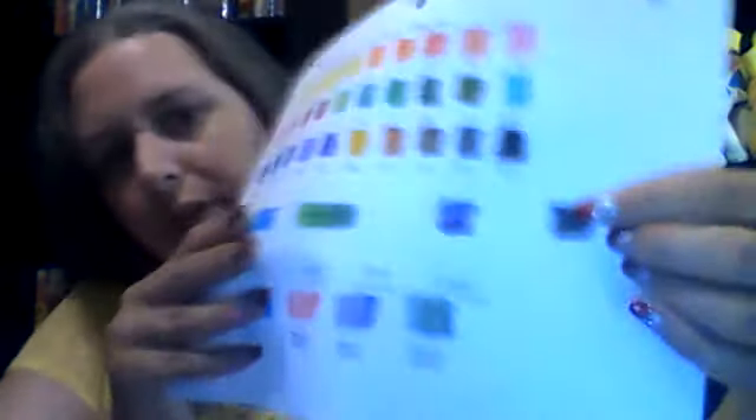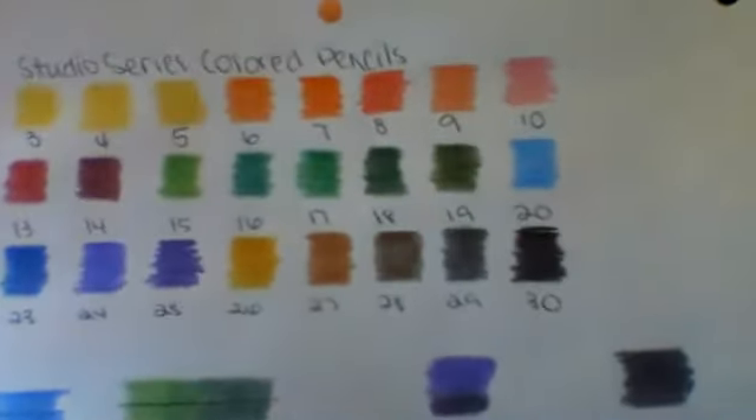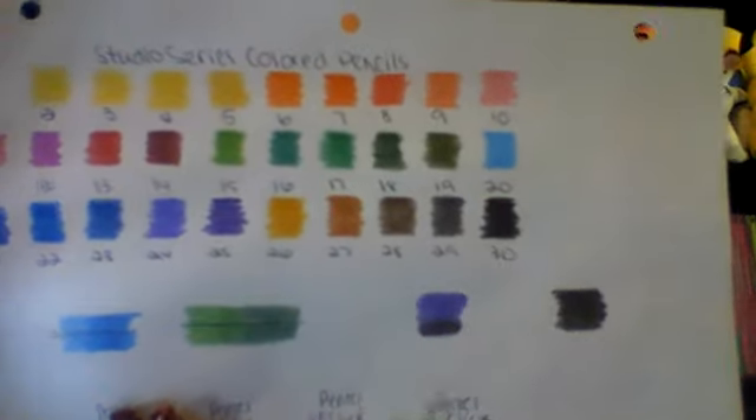So I decide on my swatch page that I'm going to try the eraser test, try to blend, and try to layer. I tried to layer some purples and it didn't work well at all — I found out why later. So I tried to do some blending with blue and green. And as you can see, there's a pen line. Below that pen line, I took my white pencil and I treated it as a colorless blender, and it actually works as a colorless blender.